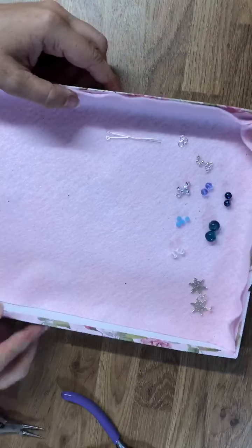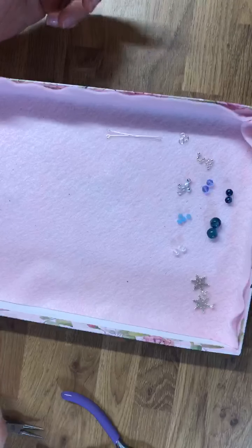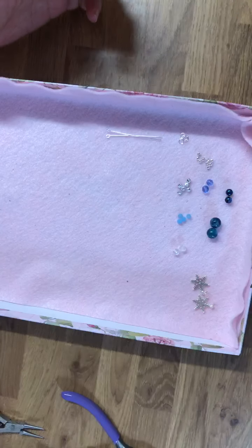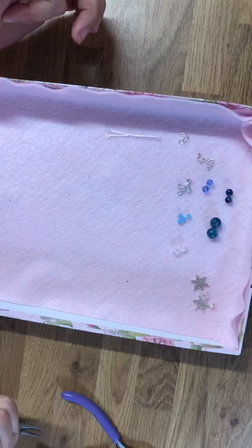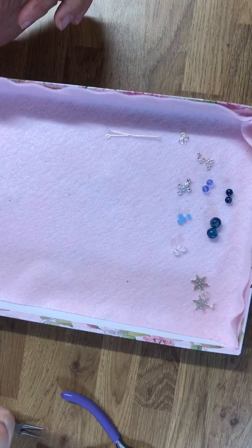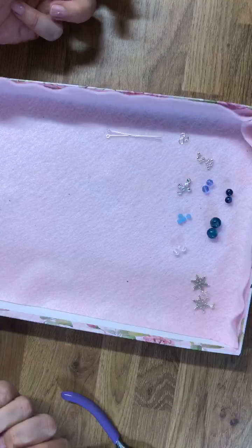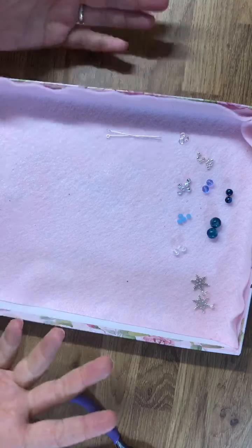Hi guys, welcome to my shop — this is my little slice of heaven. It's actually just my little workshop at home, which is where I work from. As you can see, I've got a selection in front of me of various beads and things.